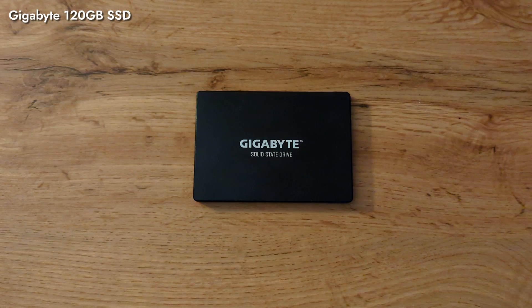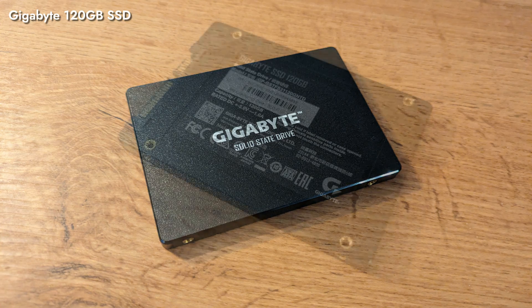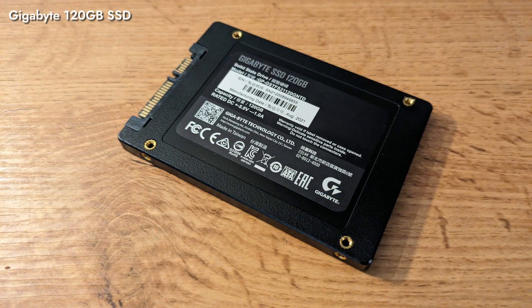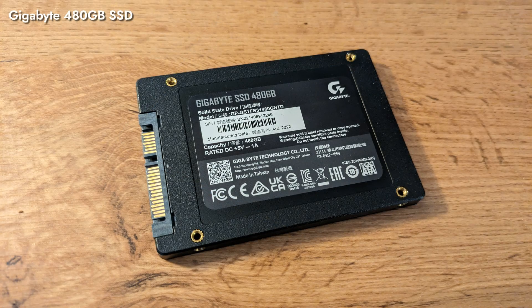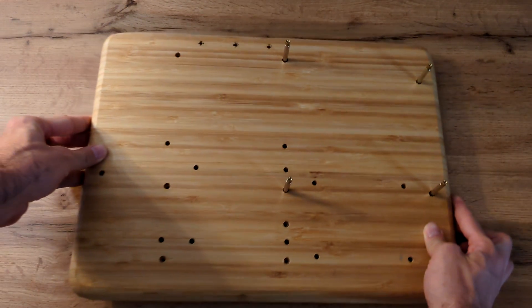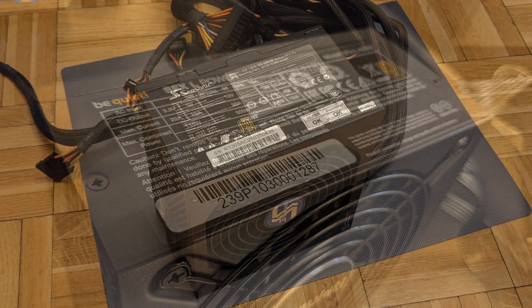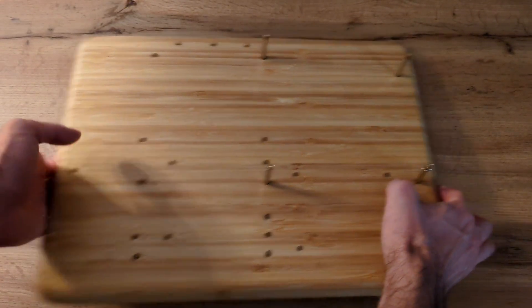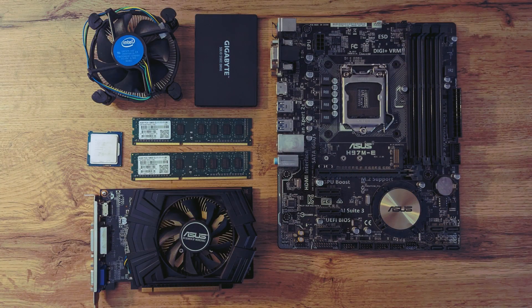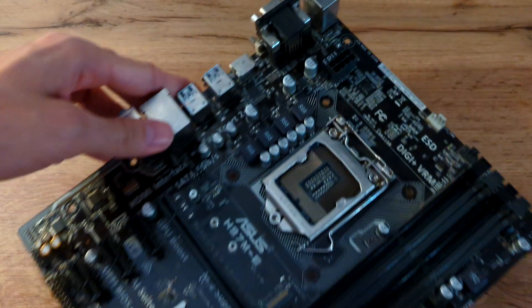For storage, we'll use a Gigabyte 120GB SSD, equivalent to what we would purchase in 2014. Even then, we'd prefer the performance and stability of an SSD instead of the larger capacity of an HDD. To compensate for the lack of storage room for newer games, we'll also add another 480GB SSD. For case and power, we'll use our newest test bench prototype with an SFX Be Quiet 600W PSU — we do have period-authentic power supplies, but sadly they can hardly be considered reliable. Here's the list of parts we use in this build, with MSRP or price estimation during the corresponding year.